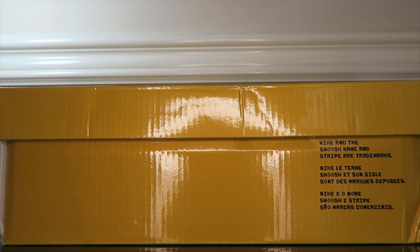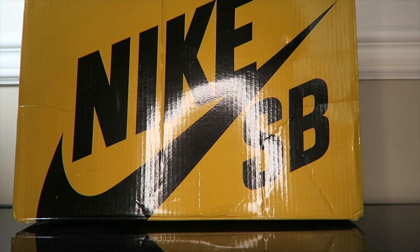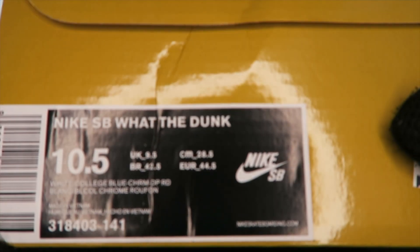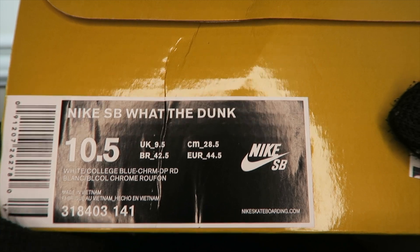Feel free to check out Annie's Instagram as they're always posting tons of different new pairs, so keep up with them and give them a follow. Let's get into it — we got a nice gold classic SB box. I love the different eras of the SB, so I'll flip it real quick so you can see that beautiful gold SB box. It says Nike SB What The Dunk, size 10 and a half. Pop this open and we're into these What The Dunks — awesome pair.